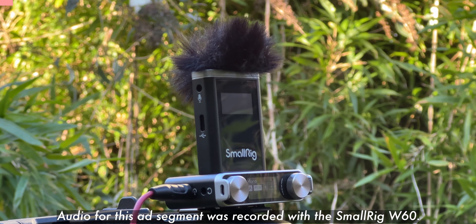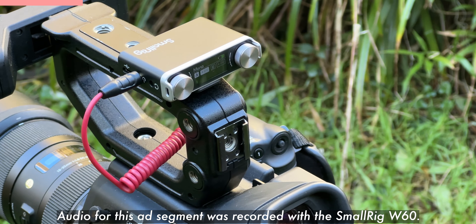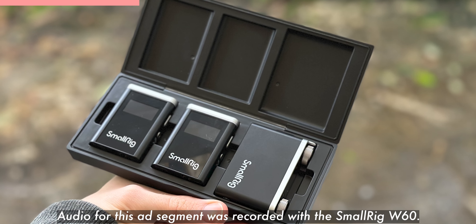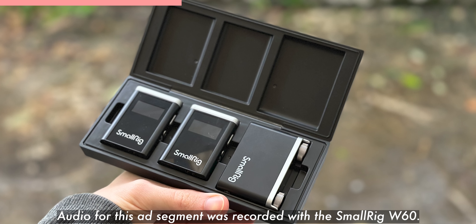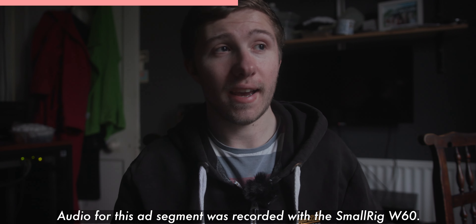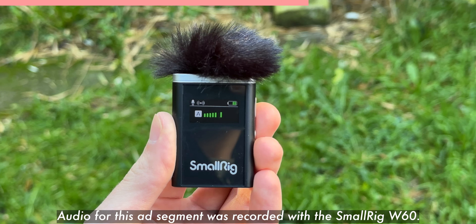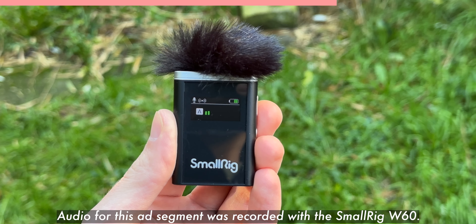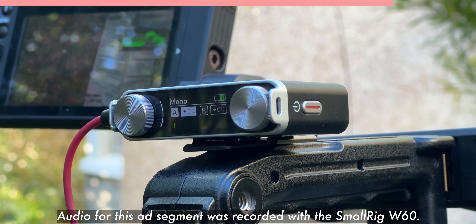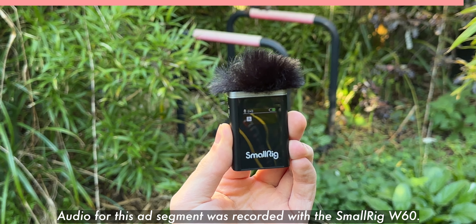This video is brought to you by SmallRig and its W60 wireless microphone. This set is light, convenient, and a great tool for videographers, either amateur or professional. The two mics charge in this battery case and can be clipped to the talent to record audio. Check out where you can buy the W60 wireless microphone with the link in this video's description. A massive thank you to SmallRig for sponsoring today's content. All audio for this segment was recorded with the W60.